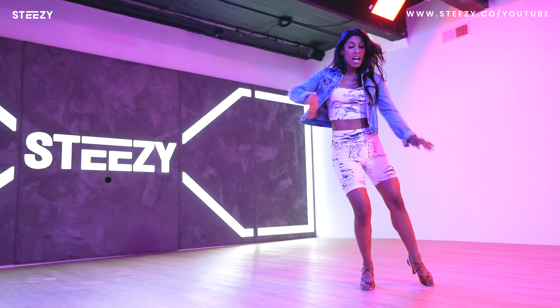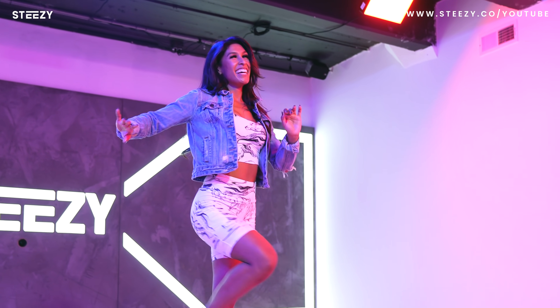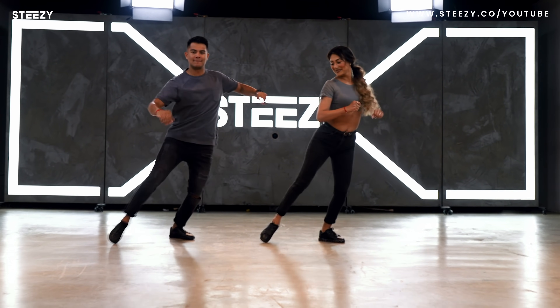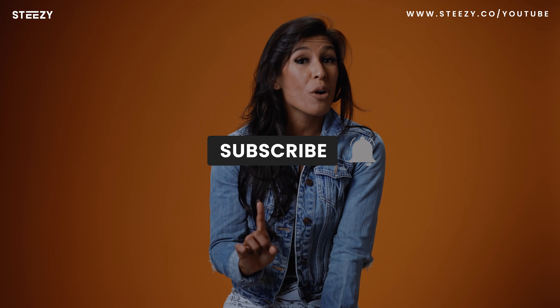Salsa is a way of expression, and the more you learn, the more you'll be able to express yourself through movement and music. If these three moves are fun for you, you should definitely take the beginner salsa program on STEEZY by clicking the link in the description. You'll go more in-depth into salsa shines as well as understanding the foundation of salsa partner work. Make sure to subscribe to STEEZY's YouTube channel for more incredible dance content, and download the STEEZY app to take more dance classes. We'll see you next time.